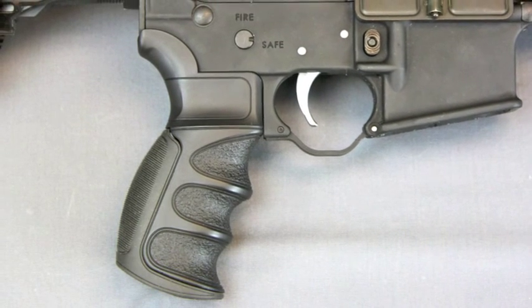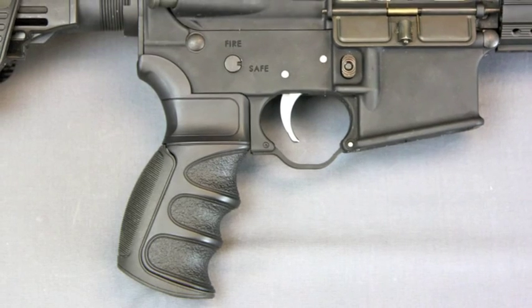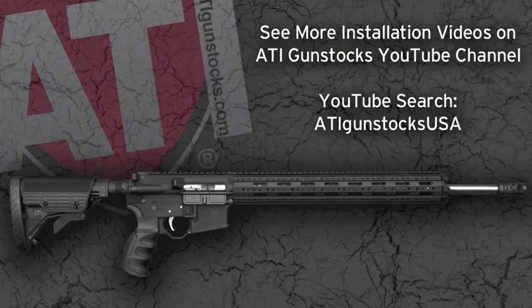You have now completed installation of the ATI Scorpion Recoil Pistol Grip for the AR-15. To see other ATI installation videos, visit us on our YouTube channel by searching ATI Gun Stocks USA.